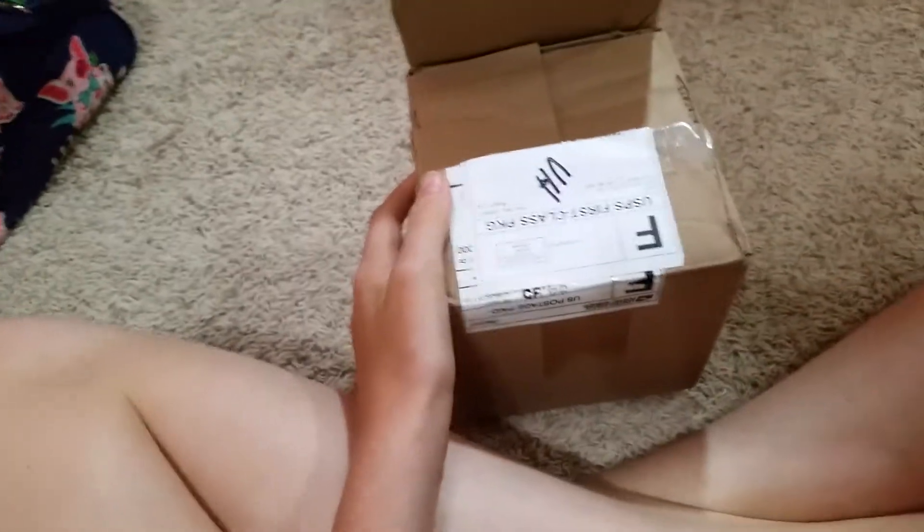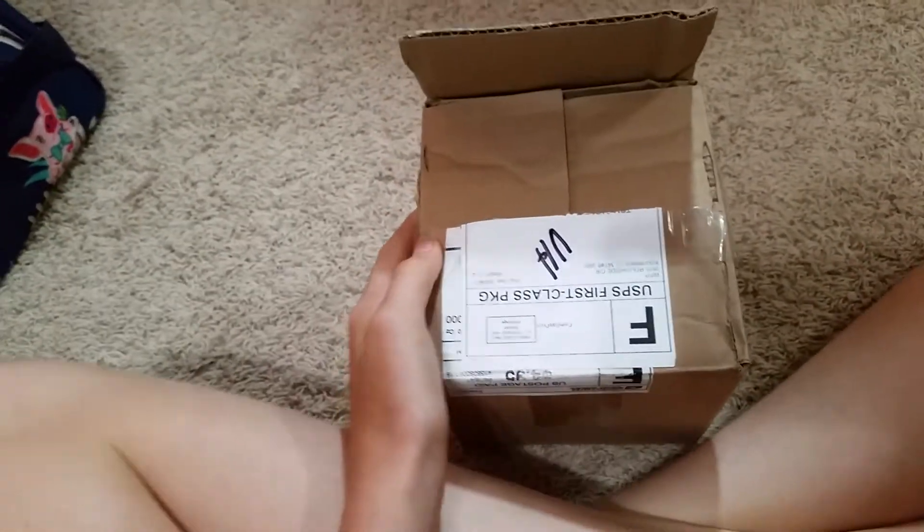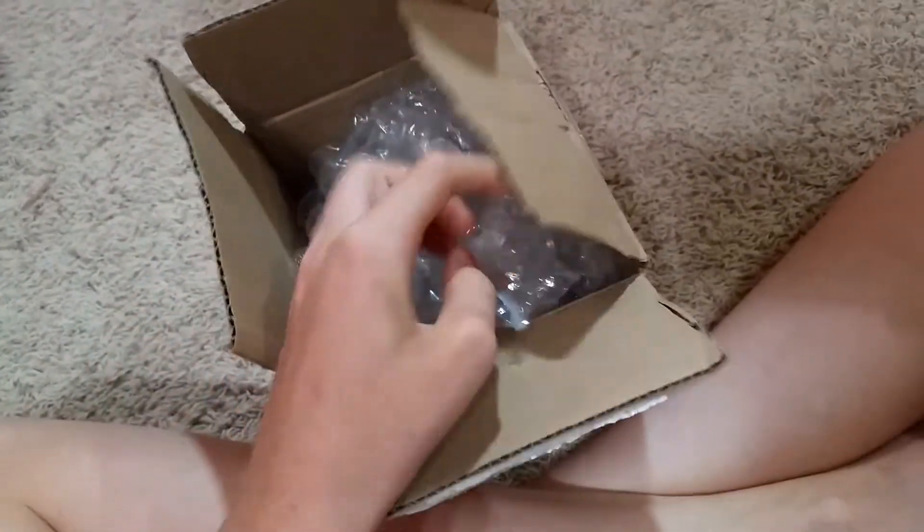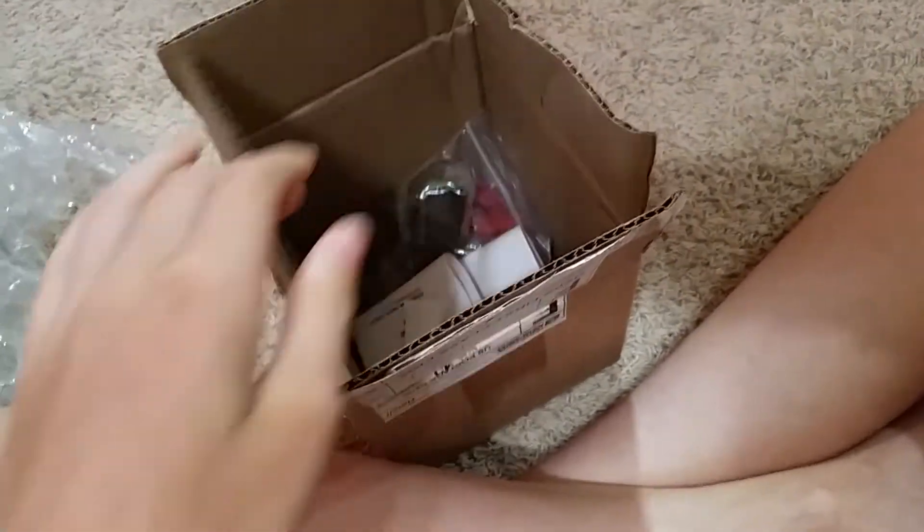Hello everyone. Today we're going to be unboxing some carts. I already cut the box open, so let's just get into this. These are from Waste Promotional Products.